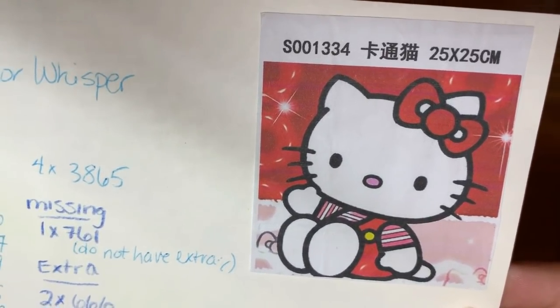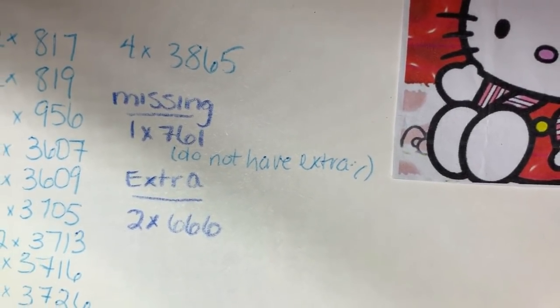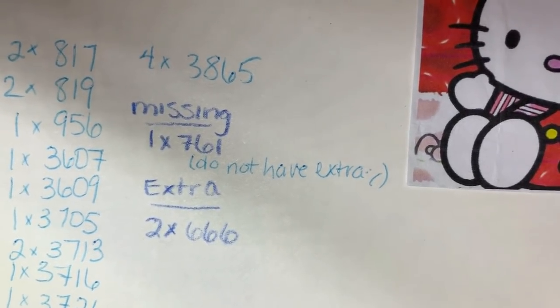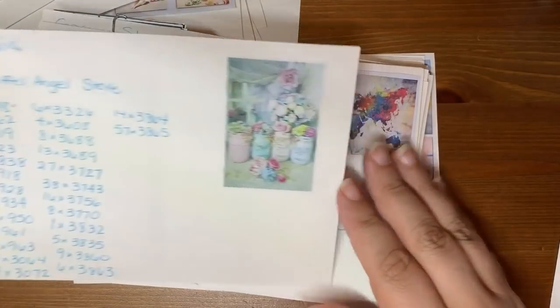You have to have a little Hello Kitty — a little 25 by 25. It's actually a very sweet looking canvas from Color Whisper. I was missing a 761 and I don't have any extras so I have to buy some when I get there. And they sent me extras of 666.